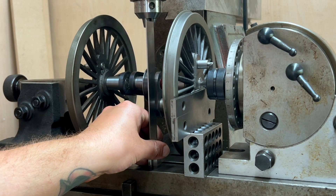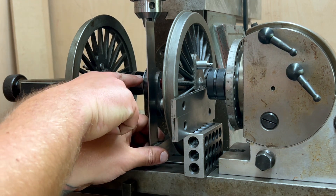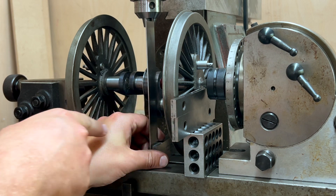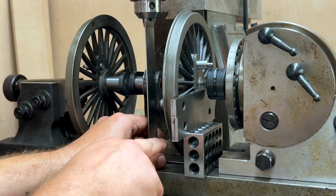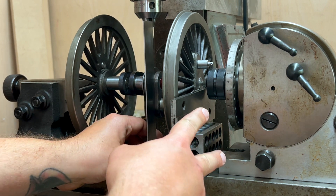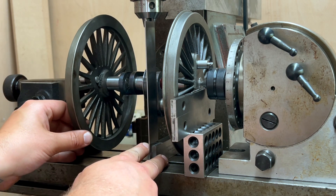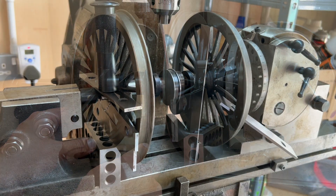If I do this, the centre line of this axle and the centre line of the crank pin must be vertical relative to the surface of the table. So I can then move this set of supports over to this side, bring this wheel around, and that should set me at exactly 90 degrees. Second one's in.